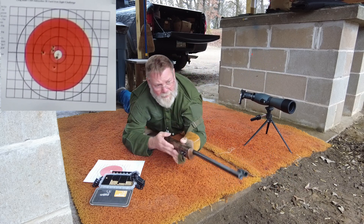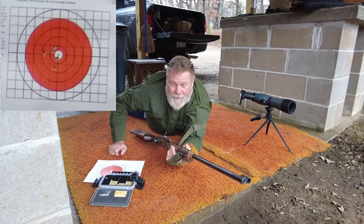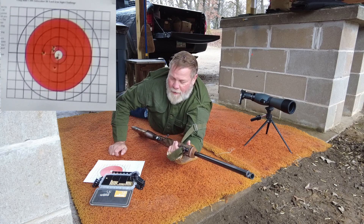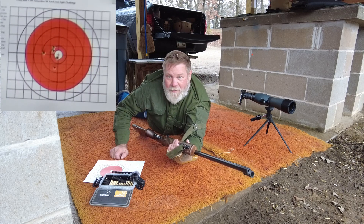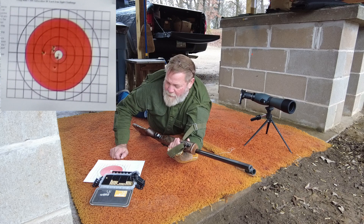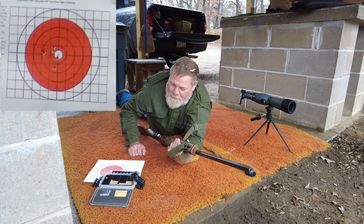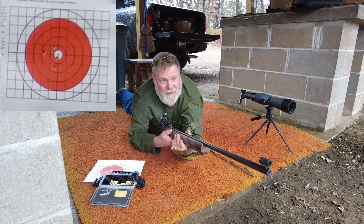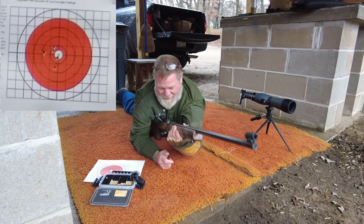I pulled that into the 8 ring out about 9 o'clock. If you don't watch any Olympic shooting, when they shoot this they shoot five-round strings. The five-round strings come from the days when it was on paper — when you've only got a 5mm 10 ring, you can't shoot much more than five shots because these guys are killing the 10 ring. So I'm going to act like I'm taking a little break here. I left this at only a 10-round challenge because I don't like being in this position any longer than I have to.